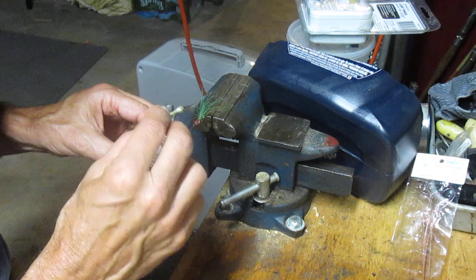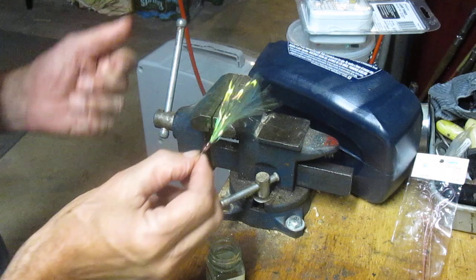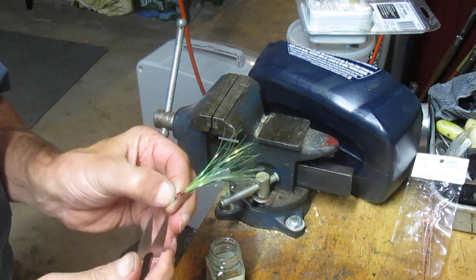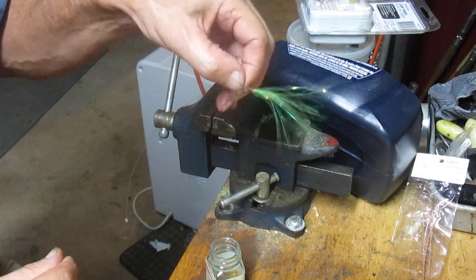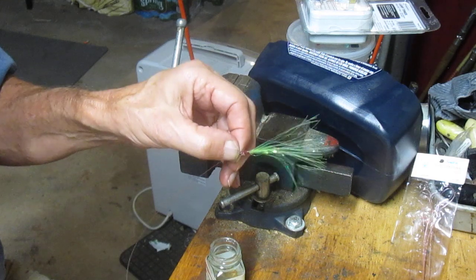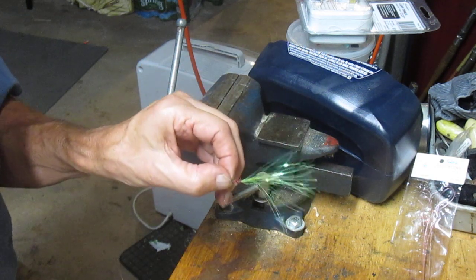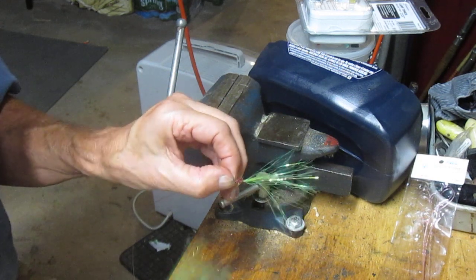And there you have it — you have a homemade rig for a snapper. This will emulate a spearing or a bait fish; it's got plenty of flash. If you're used to seeing something like this, it's a little bit different, but it's an easy thing to do.